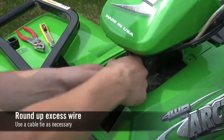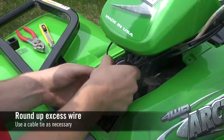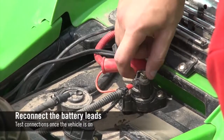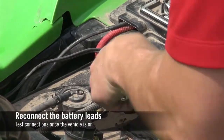Round up excess wire and secure with a cable tie as necessary. Reconnect the battery leads and make sure that the controller LEDs light up with the vehicle on.